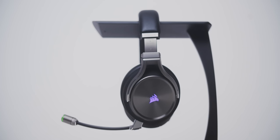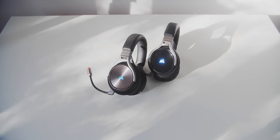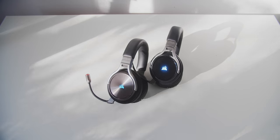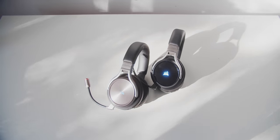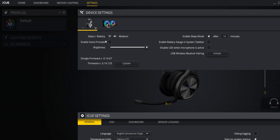The wireless range is about seven meters in my apartment with direct line of sight, which is about average compared to other wireless gaming headsets, before I start to hear interruptions and signal processing errors. Battery life is rated at 20 hours. I still don't get why Corsair doesn't give us a percentage indicator — instead, battery status is buried in the settings for some reason.